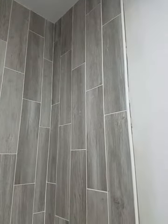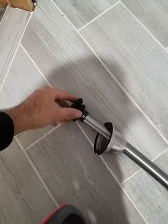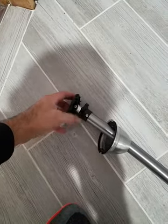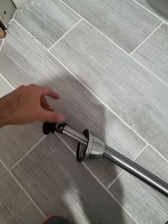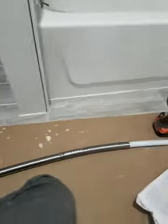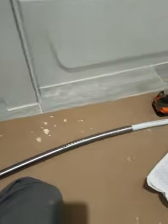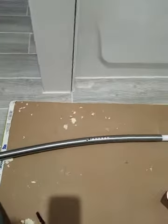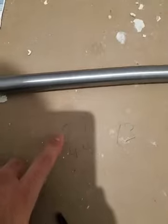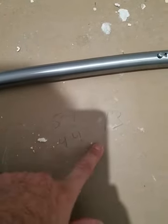Right now it's set to 57 inches. My opening for my shower is 44 and a half inches. This curtain rod has a little gear right here that you turn to tighten it up. I'm going to cut it to 44 inches so I have a little wiggle room. 57 minus 44 equals 13 — that's the difference.